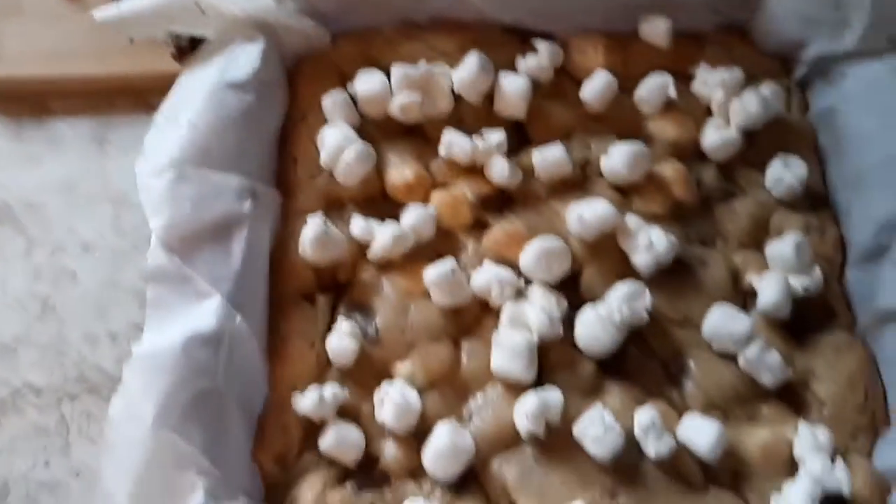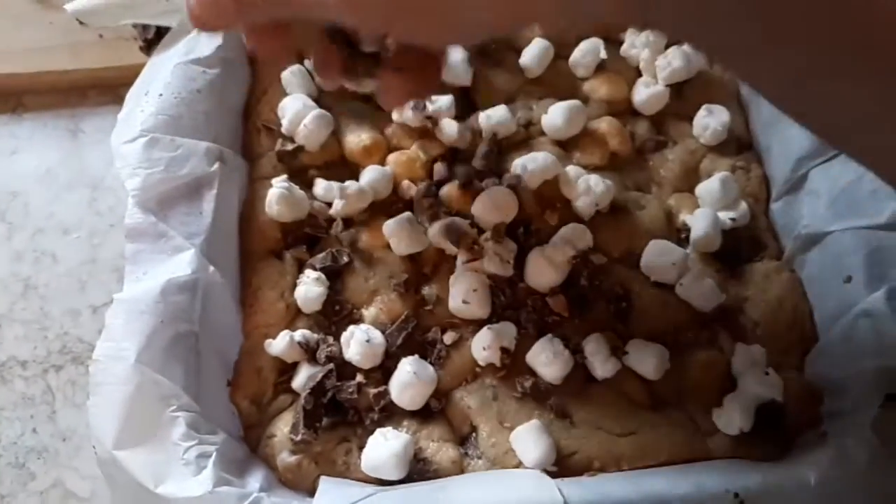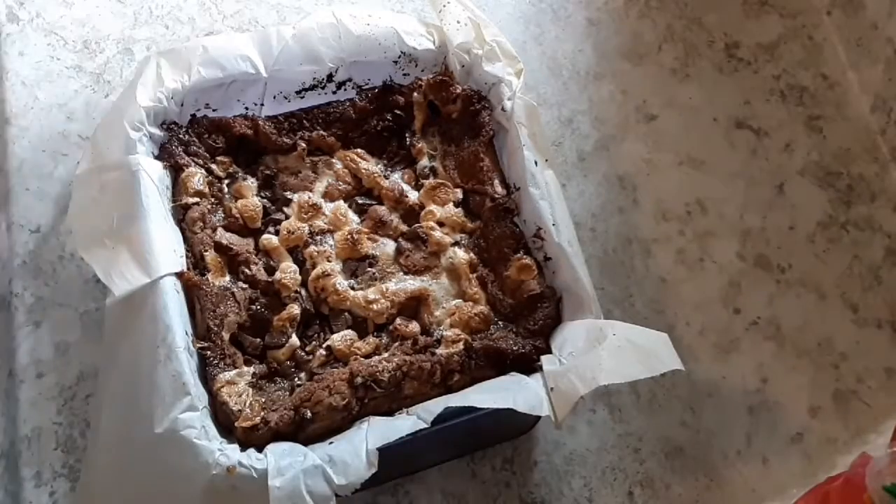After the 12 minutes is up, you want to take it out of the oven, sprinkle on some marshmallows, sprinkle on some more of your crushed chocolate. You want to pop this back into the oven for approximately another 12 minutes.